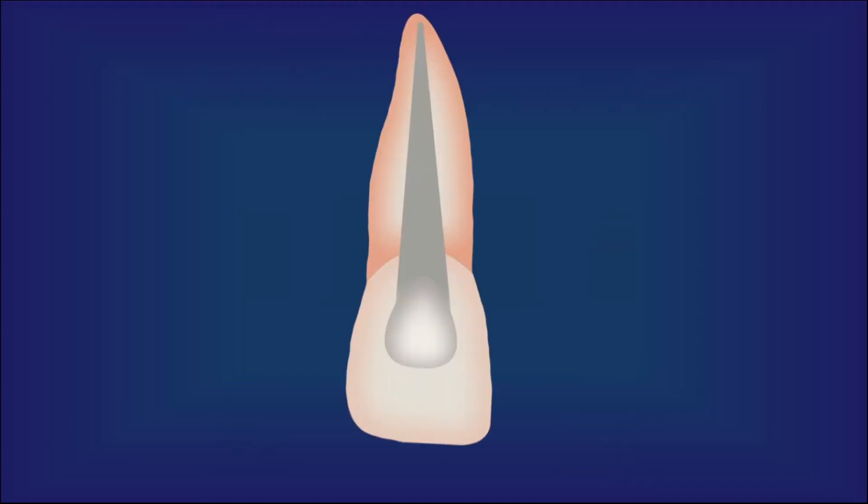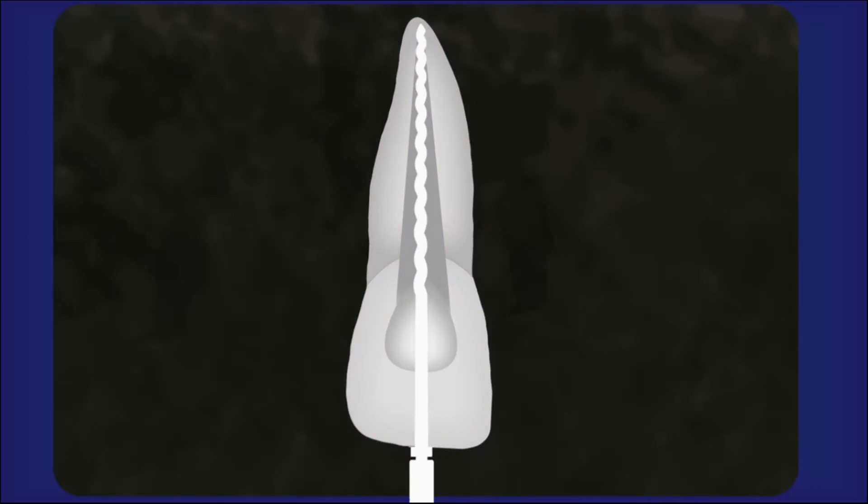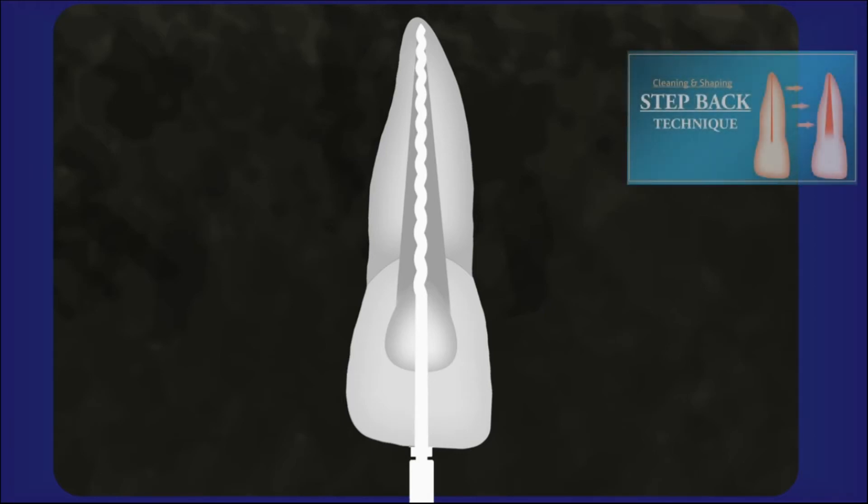In this example, we consider that the canal is enlarged to a master apical file size of 50K. It is good practice to take a radiograph with the master apical file to confirm the apical extension of the preparation and the completion of root canal preparation. The master apical file should make a close adaptation to the canal at the apical end and should be free in the remainder of the canal. Those who have no idea about cleaning and shaping, I recommend watching a video on how to do cleaning and shaping.